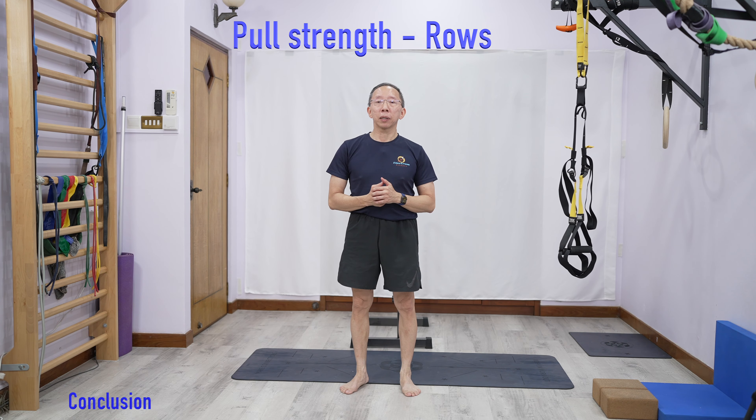If you practice enough and get used to it, and your arms become stronger, that gives you a good base to work towards pull-ups. Although pull-ups are vertical strength, you still work a lot of these pulling muscles and rows will somewhat help your pull-ups. Later in another video, I'll show you specific exercises to help you get a pull-up.